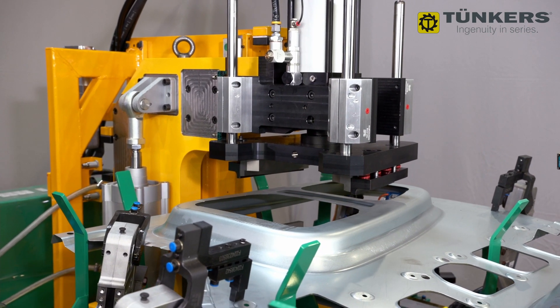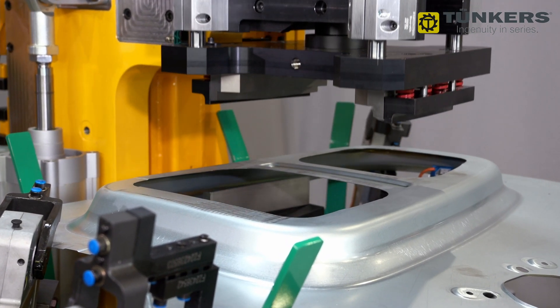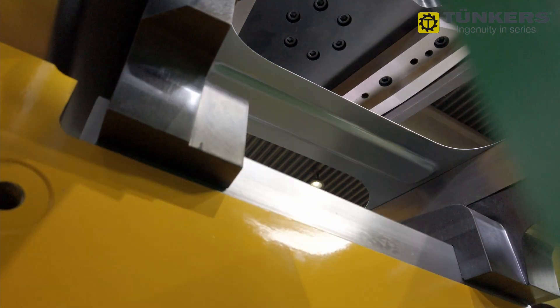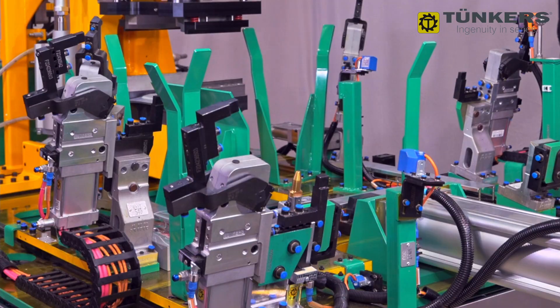Since the position of the sheet is given by the fixture, the challenge was to position the C-frame exactly under the sheet. This is important to obtain a permanent, good quality cutting result. In order not to create pressure marks on the sheet, the cutting tools and hold-down device must be adapted to the curve and shape of the sheet.